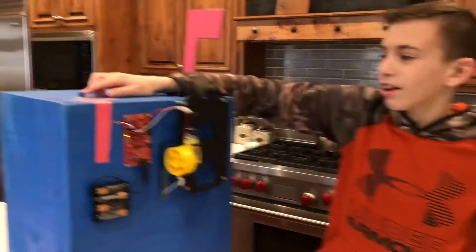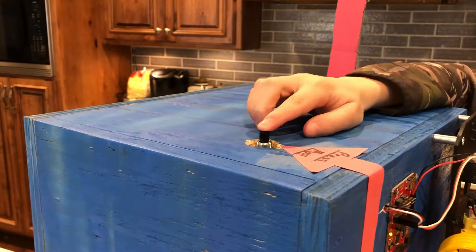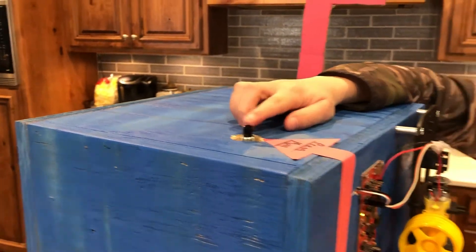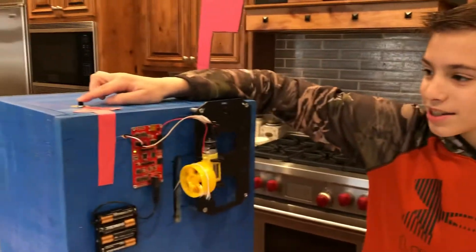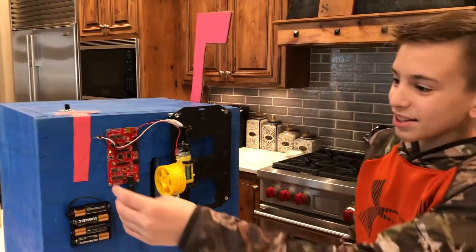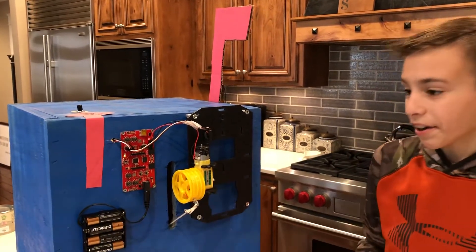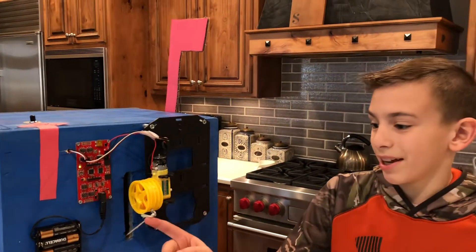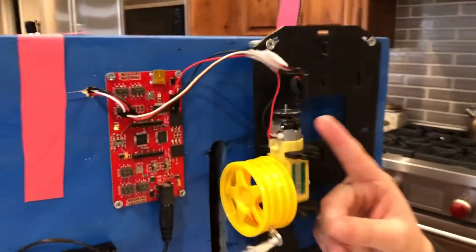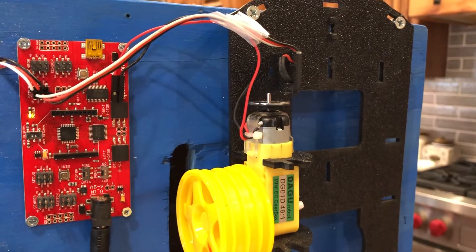Up here, the button that we press is an open circuit — it's a momentary switch that's an open circuit — and when you press it, it closes. That's connected to the Arduino board, and when that closes the circuit, it tells the motor to spin. This little encoder disk spins along with the wheel, and this encoder reader